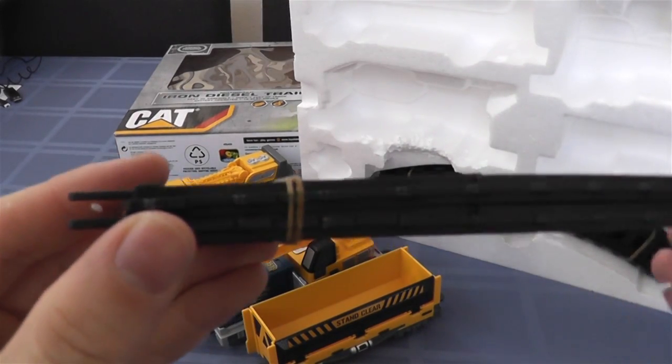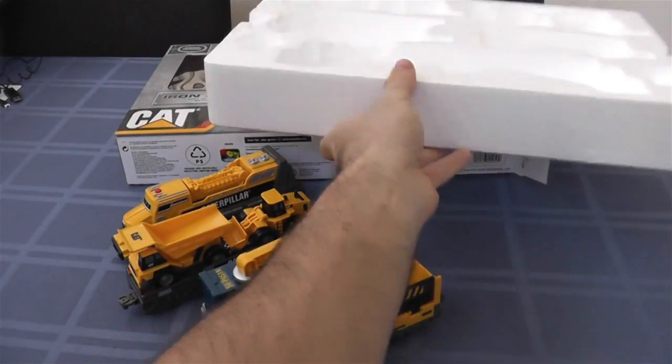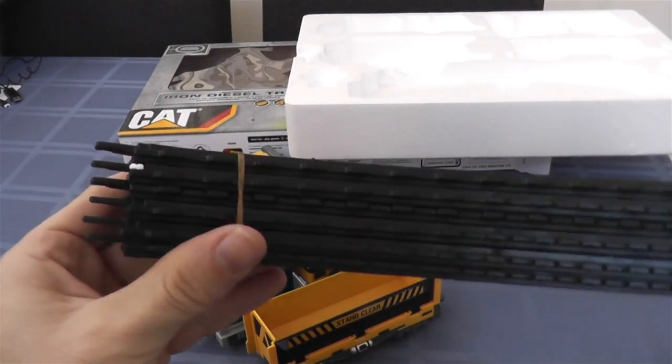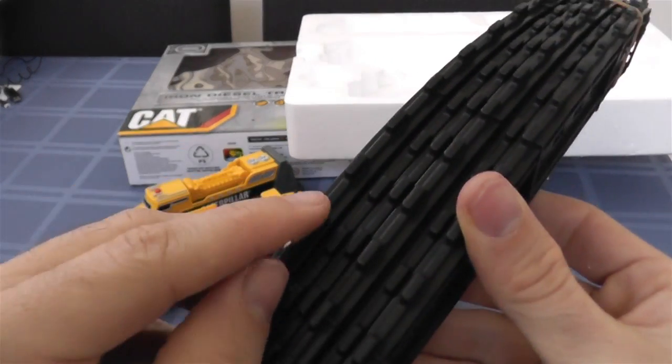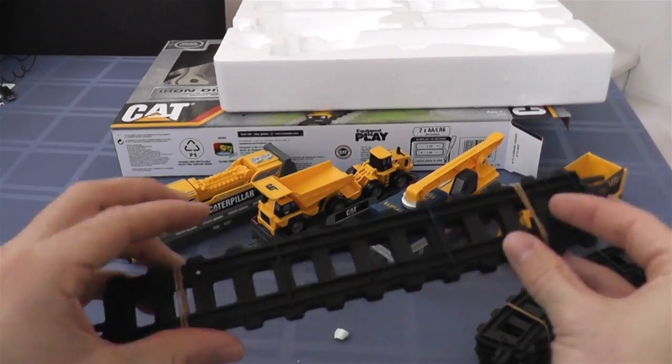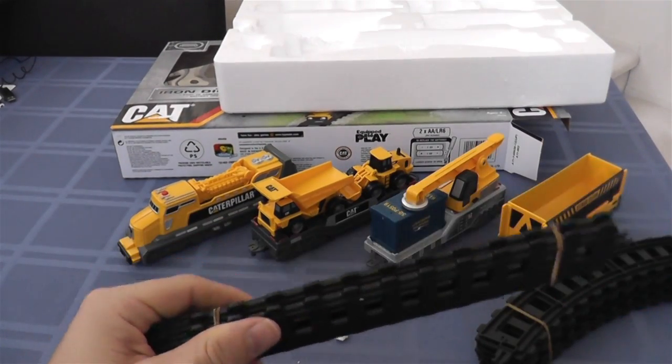Don't put sand or gravel in there — it'll make it really messy. You get a couple flat tracks — you get two of those. You get six curved tracks with this set. Three curved tracks makes the turn, so you get three on both sides, then two straight tracks, and you've got yourself a little oval.